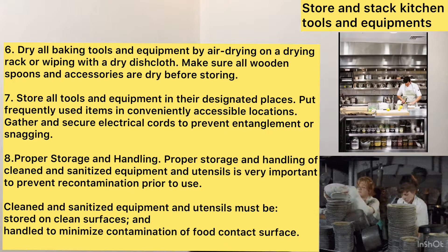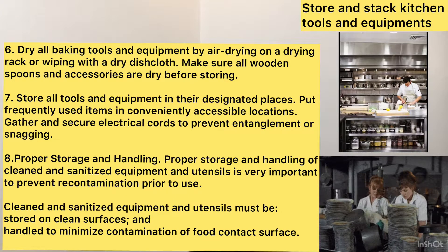Eighth, proper storage and handling. Proper storage and handling of cleaned and sanitized equipment and utensils is very important to prevent recontamination prior to use. Cleaned and sanitized equipment and utensils must be stored on clean surfaces and handled to minimize contamination of food contact surfaces.